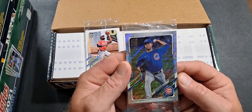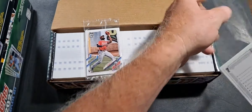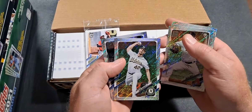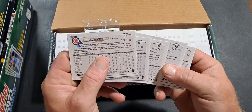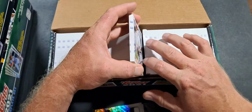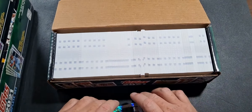You also have a pack of these, which are holographic type, and they're all numbered to 790. Five of them — all 790s. There's a Jake Woodford rookie card, and that's what the regular parallel is. So that's one box.